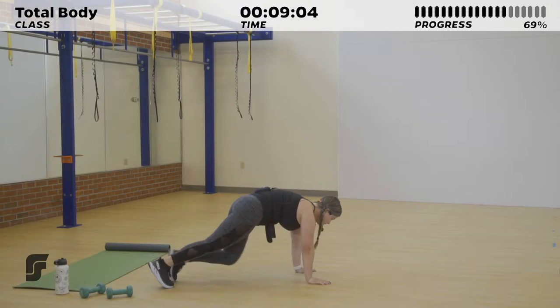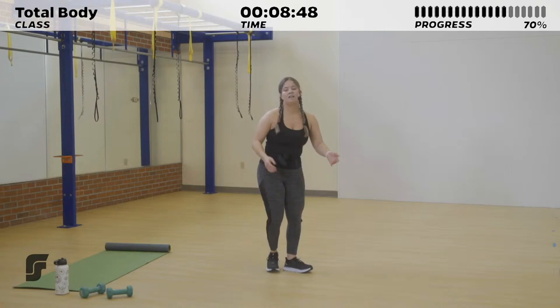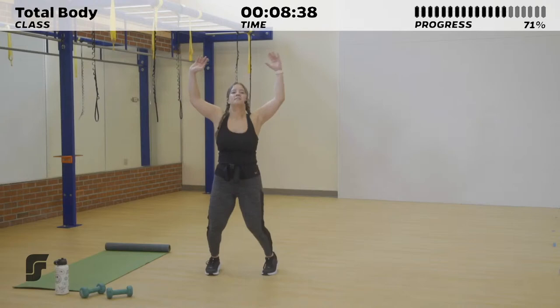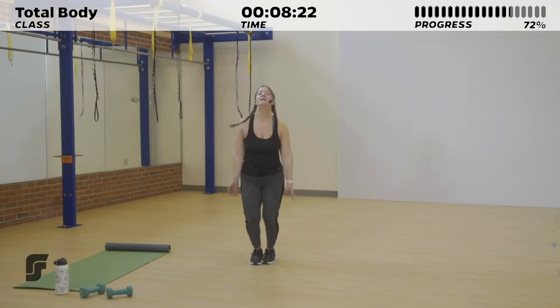We're starting with that running man — get low in that push-up position, trying not to let your bottom reach up to the ceiling. You don't want any mountains here. Try to keep your body in one straight line. Three, two, one. Great job — get some air. 5 more seconds rest before the jumping jacks. Right here, 20 seconds to jump it out. Feel that heart rate increase. Five more seconds. Three, two, one.